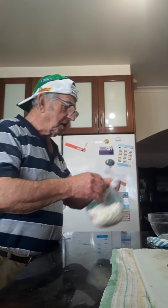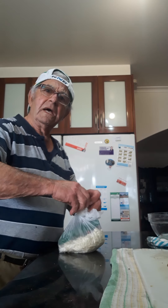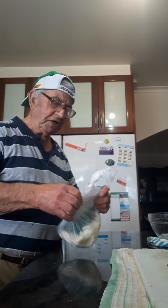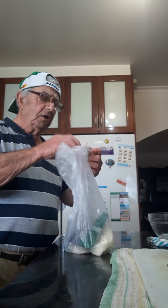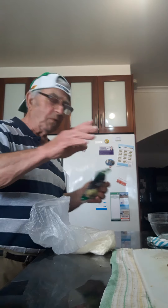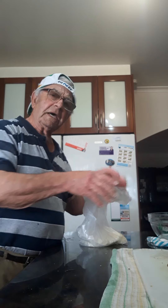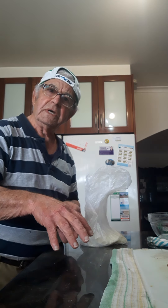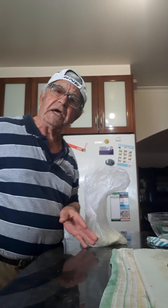I've got mozzarella cheese, which I'm going to put with the mashed potato. I put about one to two tablespoons of self-rising flour. And I put at least one egg — that's good enough. Then I make them into a ball and I put them into breadcrumbs. Once I put them into breadcrumbs, I put them in the deep fryer in the deep oil.